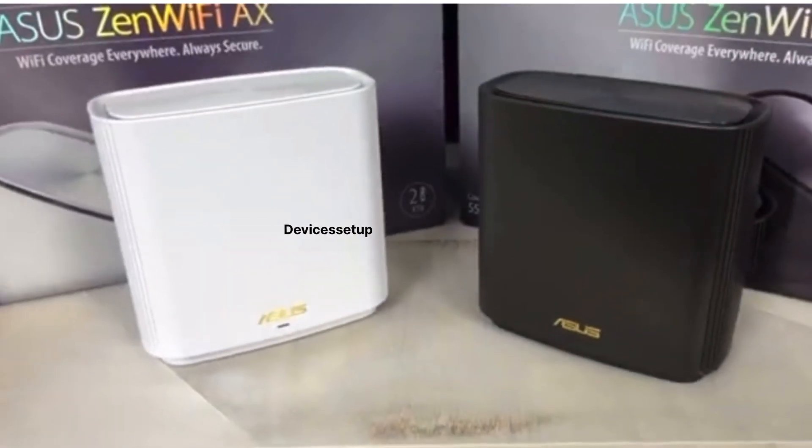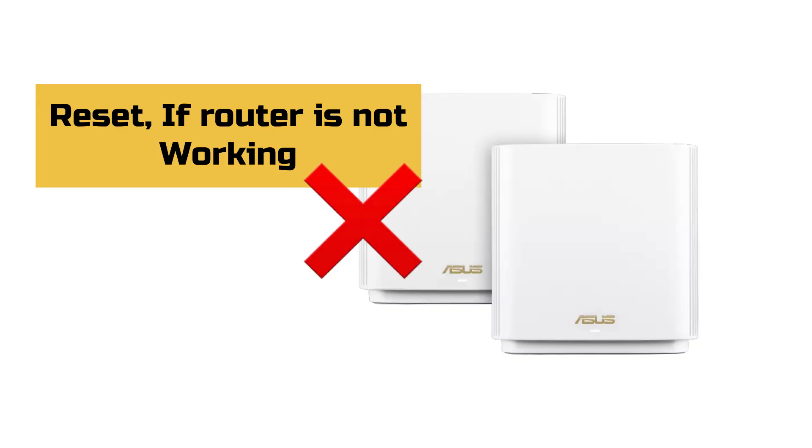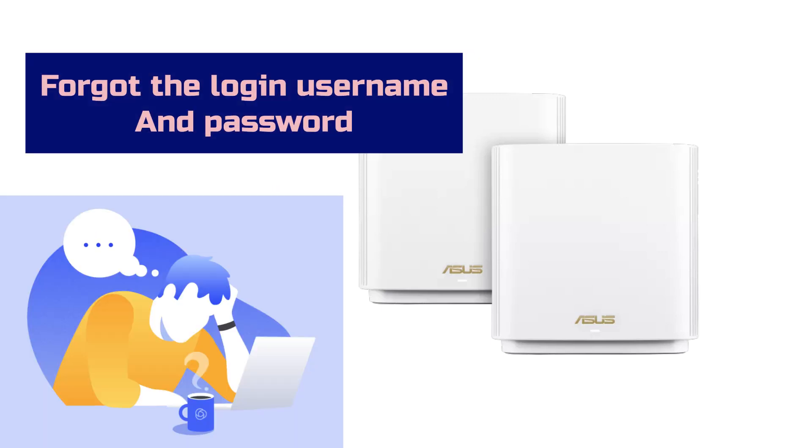Before we reset, kindly note this will factory reset your router and all the settings or configuration on it will be erased. This reset is useful if your router is not working, if you would like to reset any settings, or if you forgot your login username or password.